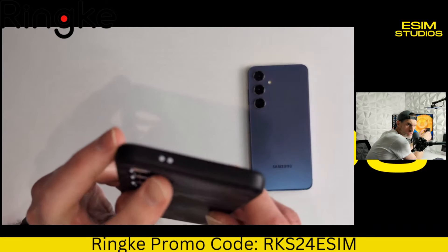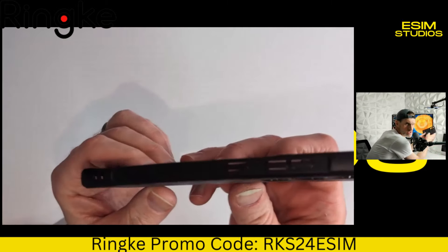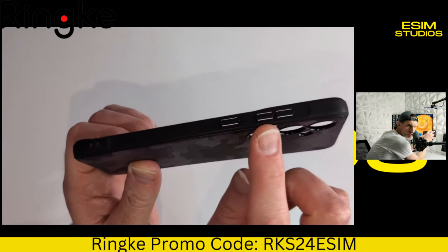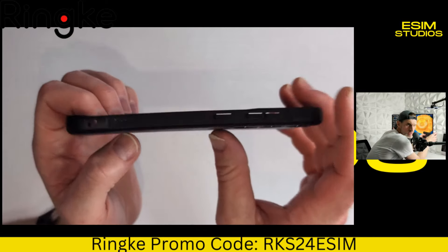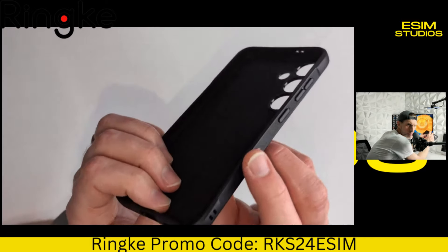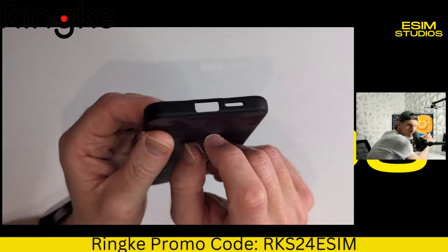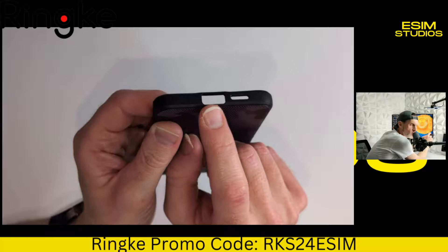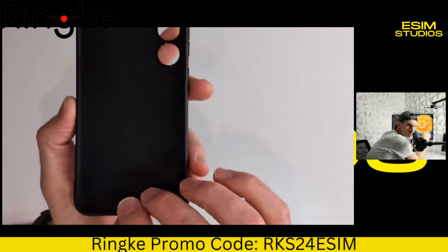You have the cutout there for the dual mics up top. You have the cutouts for the power button, volume down, and volume up. Why are the cutouts good for these buttons? Makes it really easy to press. There's also labeling here with the Rinky branding. You have a cutout for the speaker, the USB Type-C port, and microphone down there as well. Also nice and precise camera cutouts.